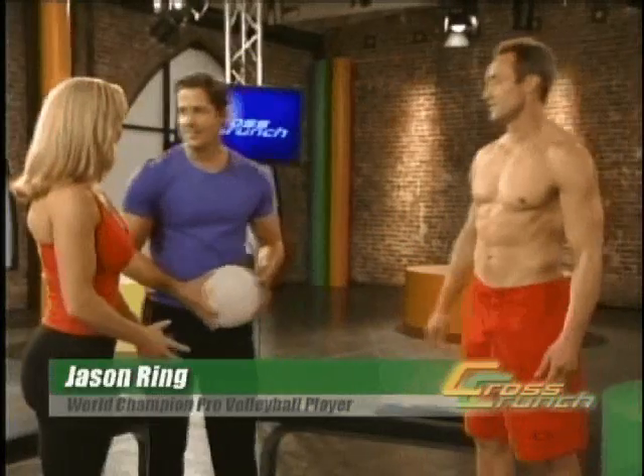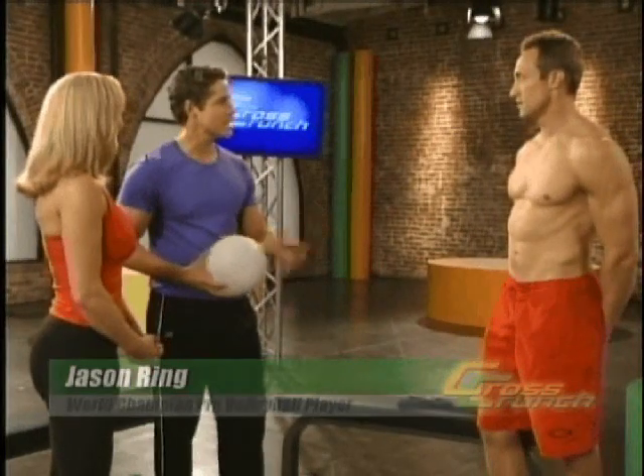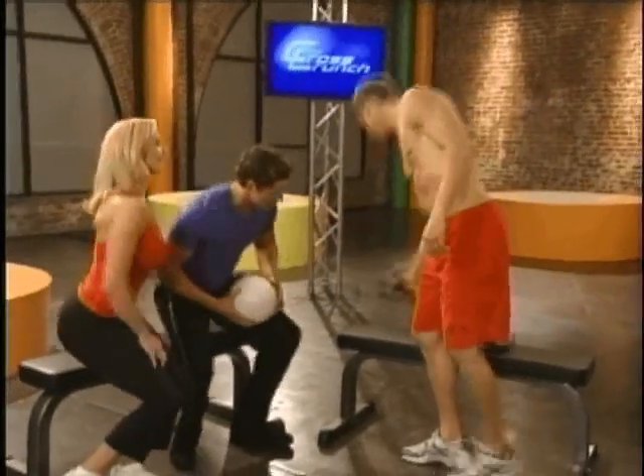Great to meet you — my pleasure. Look at this guy, unbelievable beautiful abs — thank you. Now you're a world-class volleyball player, but you haven't tried the Cross Crunch yet, have you? Not yet. Today will be your first time. All right, well let's have a seat and I'll walk you through it.